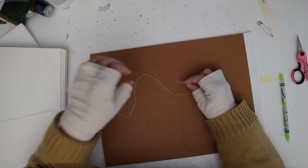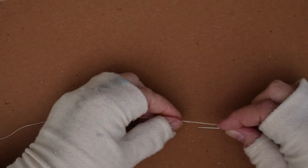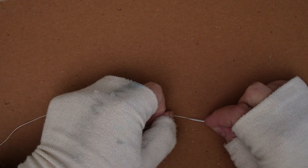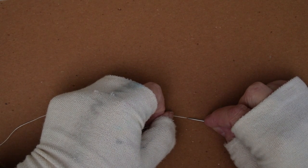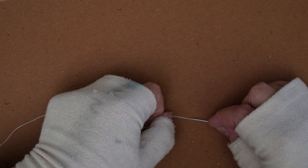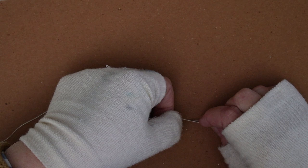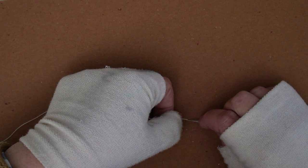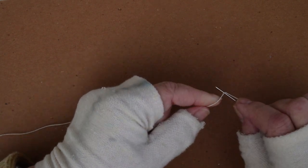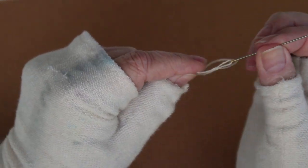Sometimes when I'm using a single thread I have a problem where, as I'm pulling the needle through, I'll lose the thread off the needle and have to re-thread it. So if you're going to use a single thread and you don't want that to happen, basically what you can do is take the tip of the needle and go in between the two twists of the thread, then pull it through — and it'll keep it from coming off your needle while you're sewing.